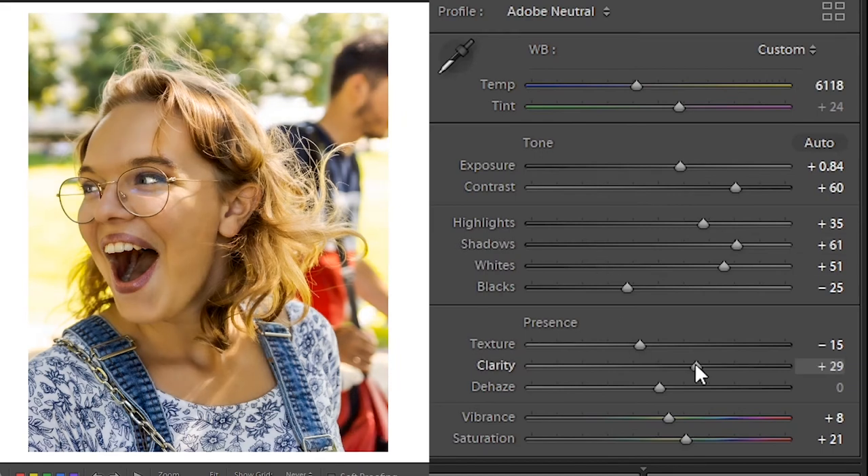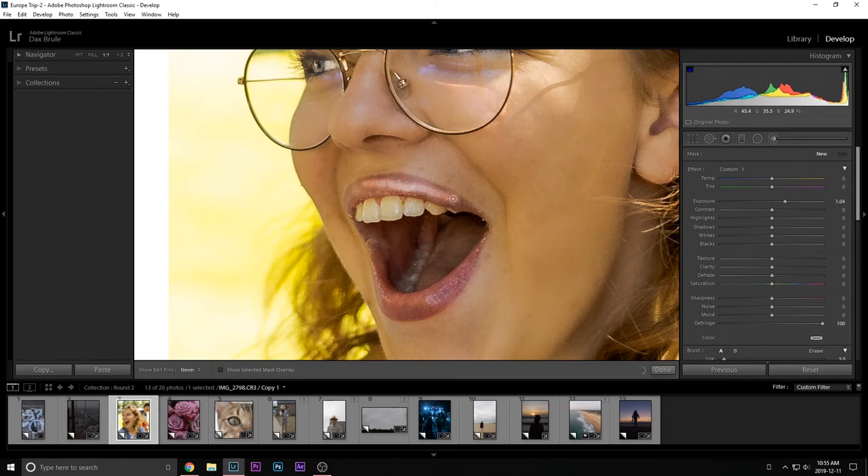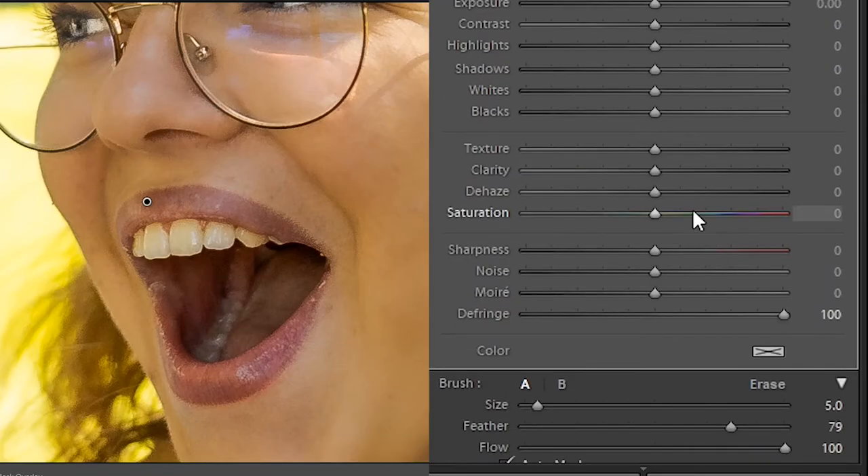From here, make your minor final adjustments. I'd probably warm up the image and add a little more clarity. For the lips, I like to make them very red, so I'll use another Adjustment Brush and just add a little more saturation. Those are the main things you're going to want to do.